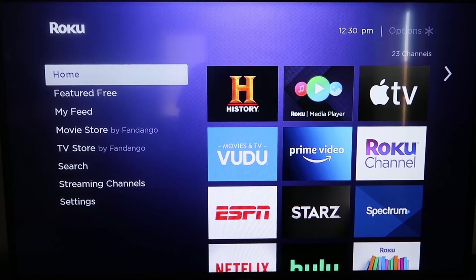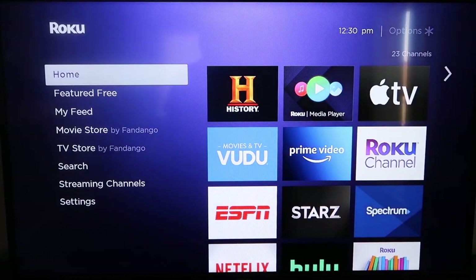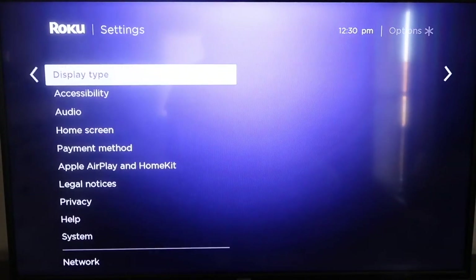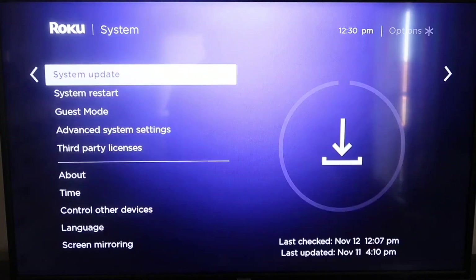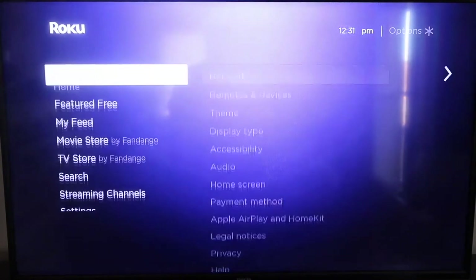The first thing you're going to do is make sure your Roku is up-to-date. Grab your remote control and hit the home button if you're not on the home screen. Go down to Settings, click over to System, then go down to System Update. Click on that and then check now. After it's fully up-to-date, go ahead and click the home button again.